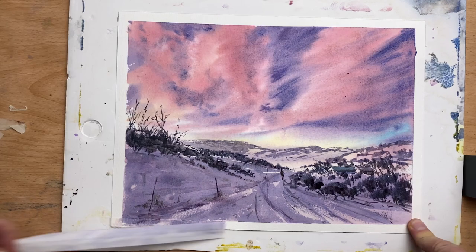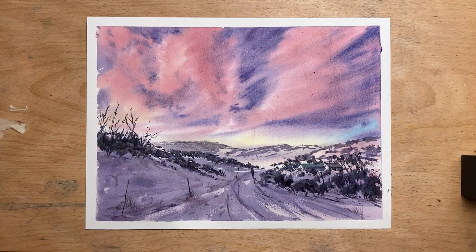And I'm going to leave it there. I take the tape off and here we go — a sunrise in the snow.